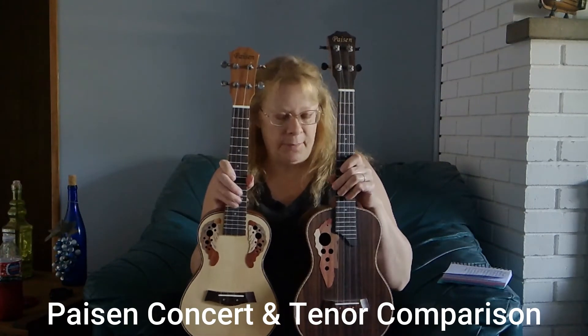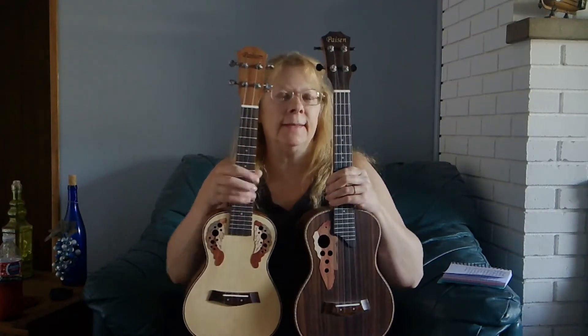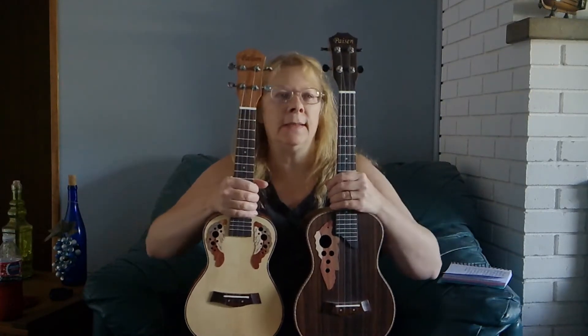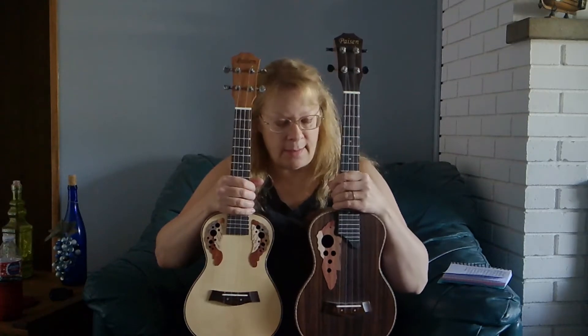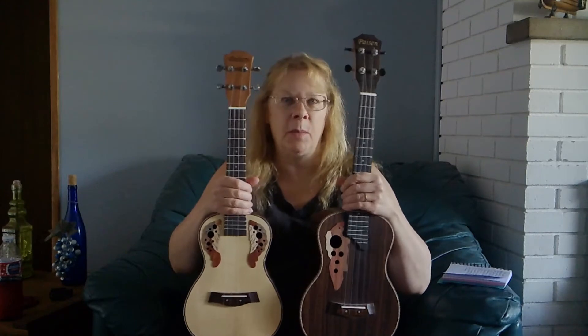I want to make a video of my two favorite ukuleles. I love the Pison ukuleles. The build is awesome, sturdy, and the sound is amazing that comes out of these — both of them.